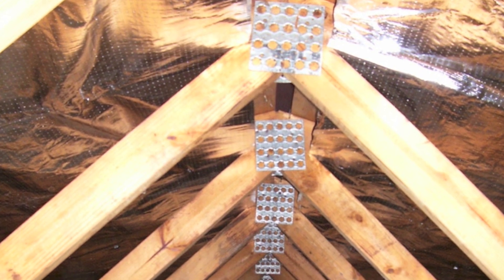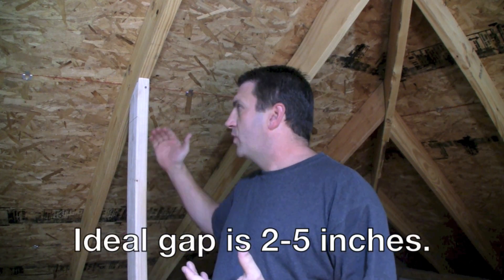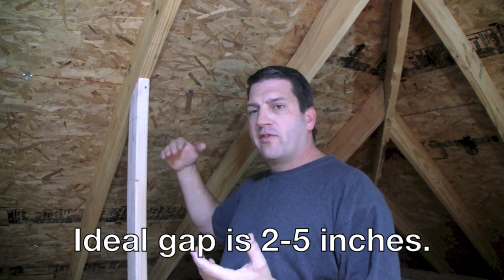You want air to be able to flow freely from the soffit and either go underneath the foil, between the foil and the roof deck, or to flow freely into the attic. And then you want to leave a gap at the top for air to go out of the attic.